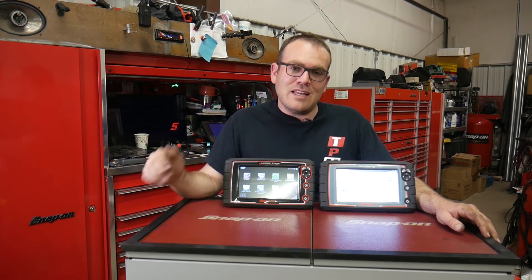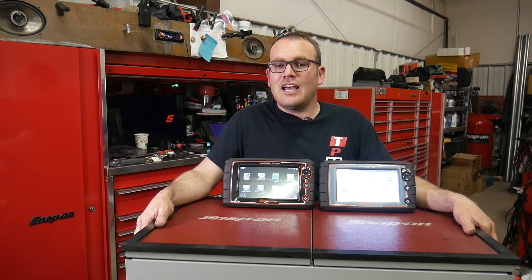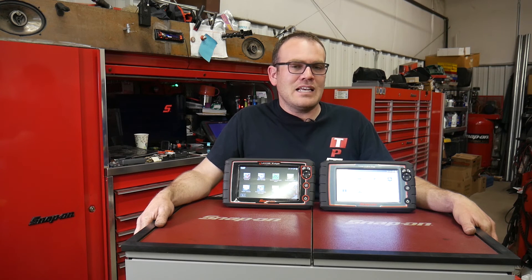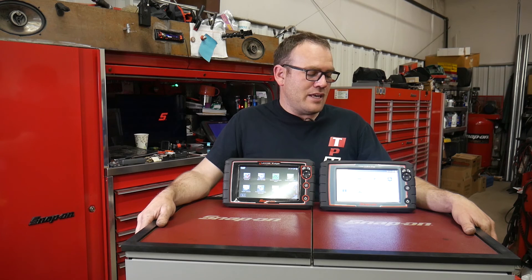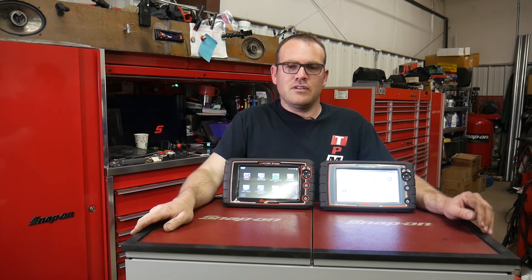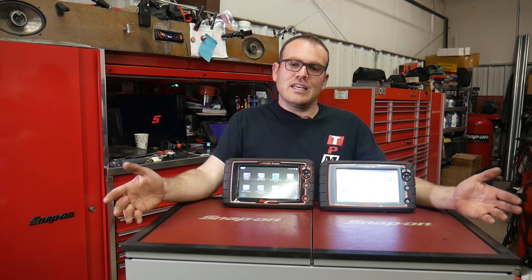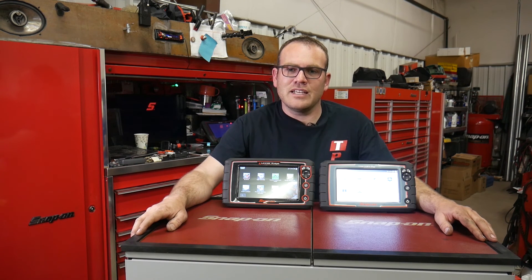If you guys have any questions, put those down below and I'll try to get back to you. If it's a question I don't know, I'll try to get the answer from either my Snap-on rep or the diagnostic rep. And if you have questions about this one, I can probably answer it because I've been using it for a couple years. If you want to see more videos like this, subscribe and click the bell. Thanks for watching and I'll see you next time.